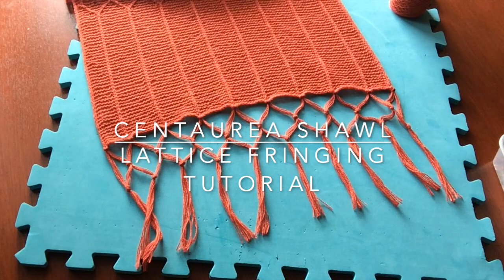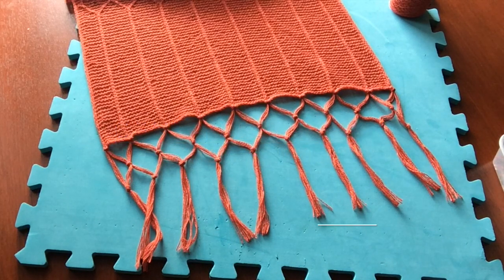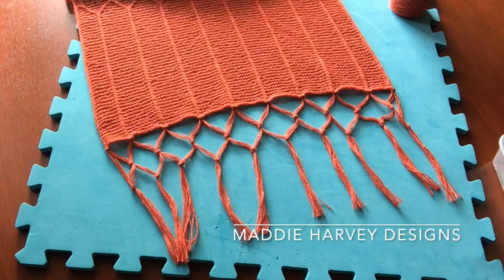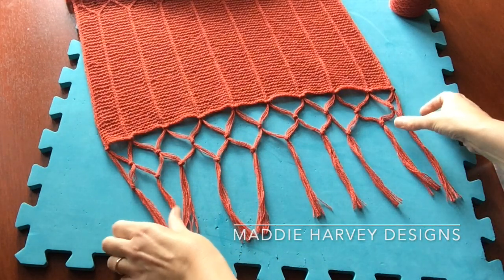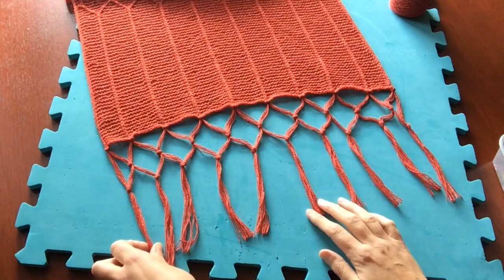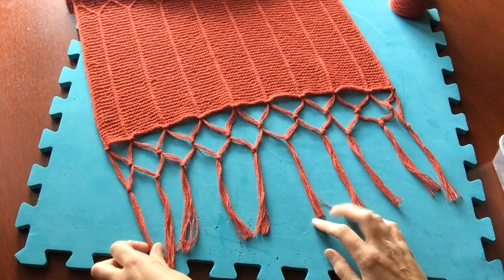Hello, I'm Maddy Harvey of Maddy Harvey Designs. This is a video tutorial for the Shawl Saturday series summer shawl pattern, which has this lattice edging. This is a video tutorial to show you how to do the edging.